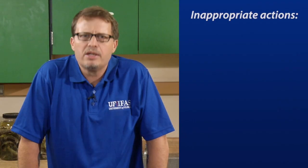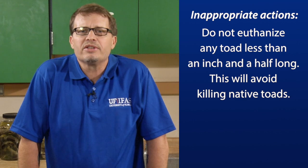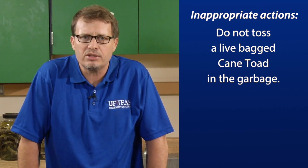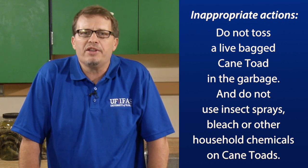Be sure to wash your hands after handling toads. There are also some things that you do not want to do. You do not want to euthanize any toad less than an inch and a half long — you do this to avoid killing native species. You also do not want to toss a live bagged cane toad in the garbage. Do not use insect sprays, bleach, or other household chemicals on the cane toads.